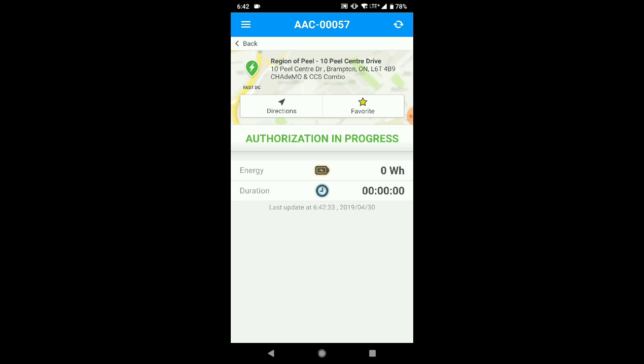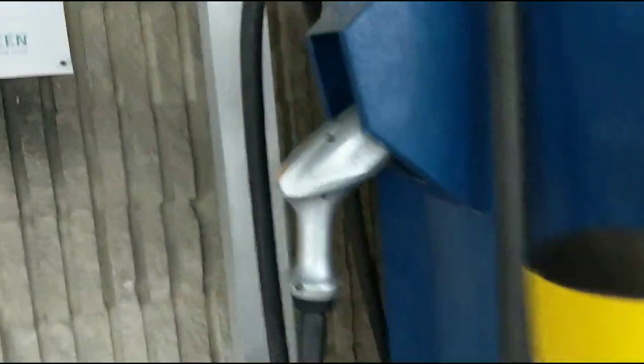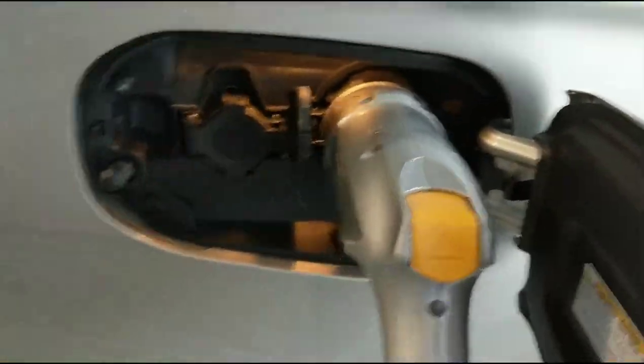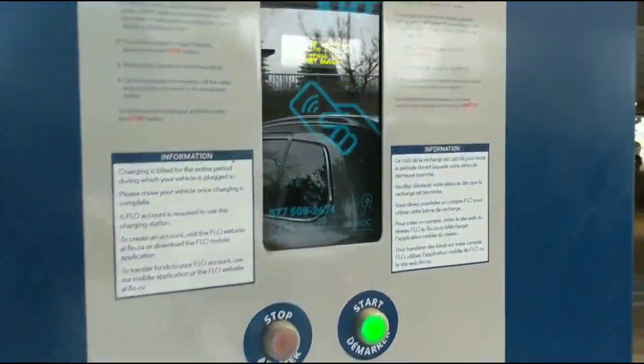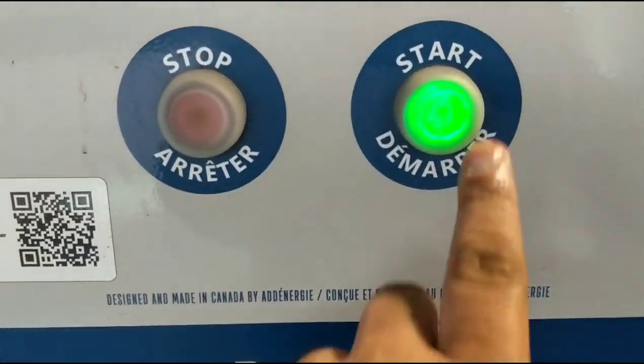Now it will start the authorization process, and because the car is not plugged in it will display a warning. I will go ahead and plug in the car. That's the CHAdeMO connector right here. I will plug it in, and then as you can see it says 'press the start button', which I will do.